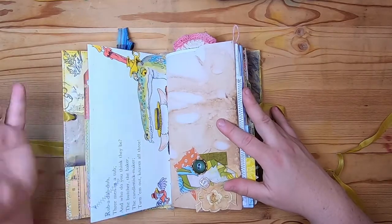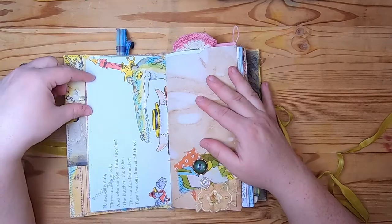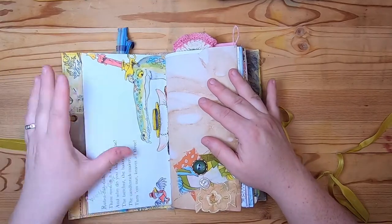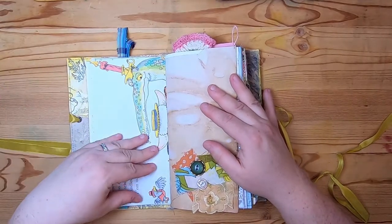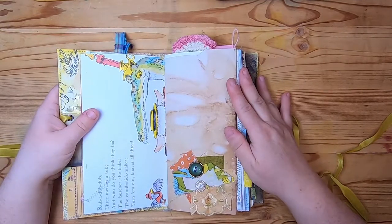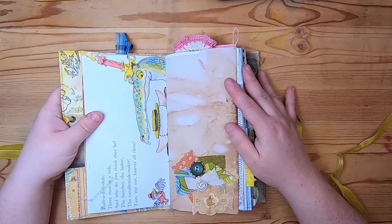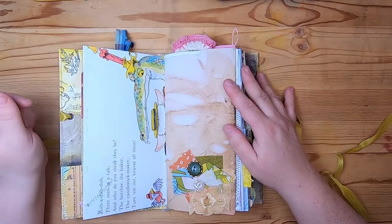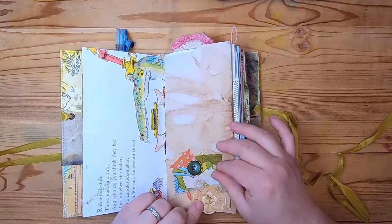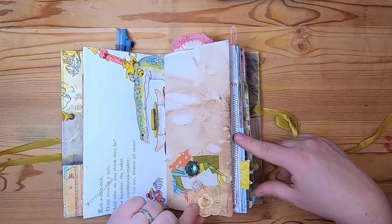These journals are made from all different papers — some are more busy than others. Some are clearly easy to write on; others you might want to stick photos in from wherever you decide to take this notebook. I'm using traveler's journals this year for a couple of camping trips. I've made a journal for each one. Then we have a little fabric collage down here with some vintage buttons.